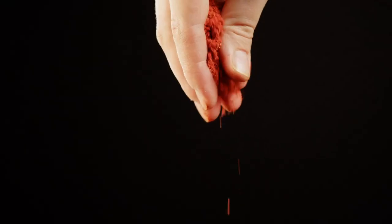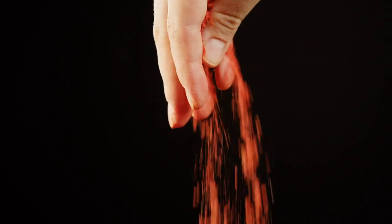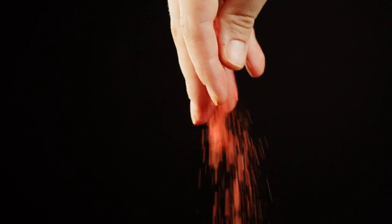Our last common imitation crab colorant, paprika, is used primarily as a seasoning, but it also gives countless food items their signature reddish-orange color. Paprika can even be used alongside carmine to produce more vibrant reds.